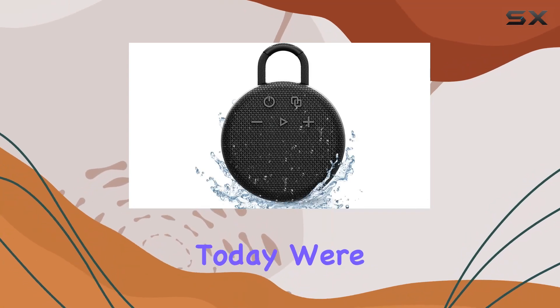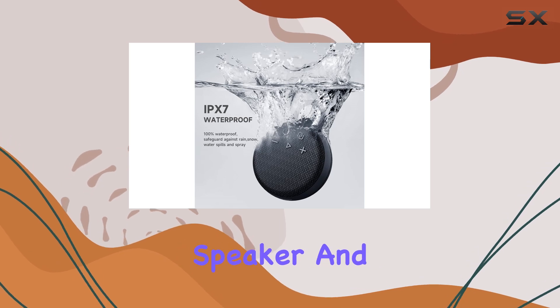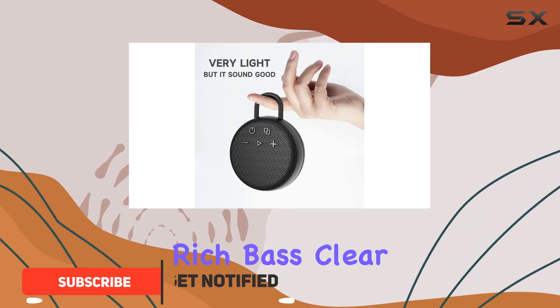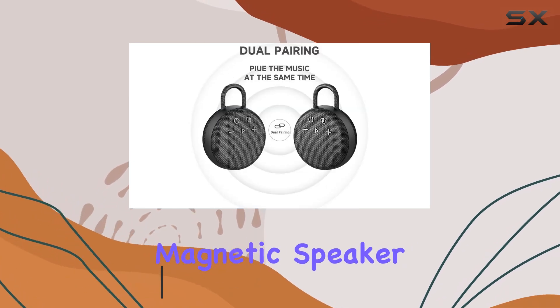Hey everyone, today we're diving into the MusiBaby M77 Bluetooth speaker, and let me tell you it's packed with features. First off, the sound quality is fantastic — rich bass, clear mids, crystal highs, and dynamic sound. The internal magnetic speaker